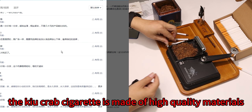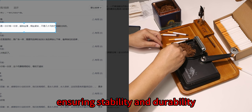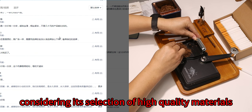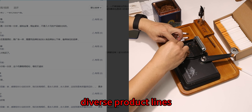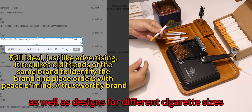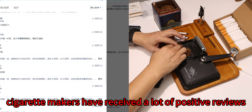The hermit crab cigarette maker is made of high-quality materials with strong durability, ensuring stability and reliability every time it is used and improving the overall cost-effectiveness of the product. It features a selection of high-quality materials and diverse product lines, including manual and semi-automatic models as well as designs for different cigarette sizes.